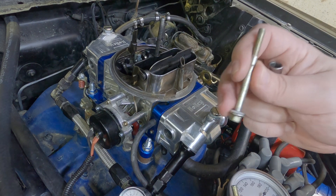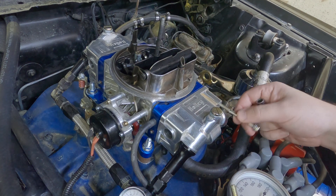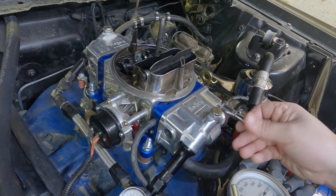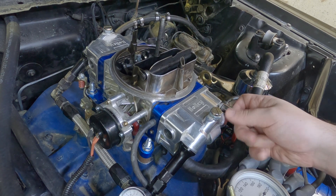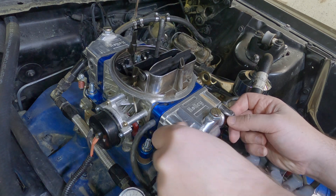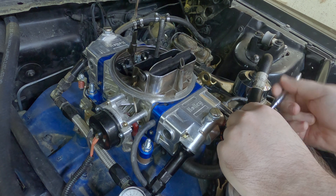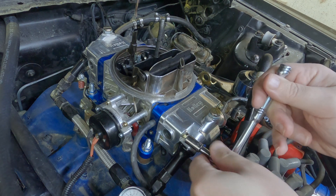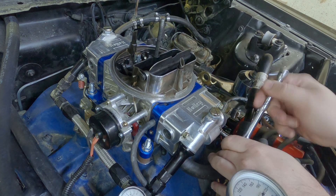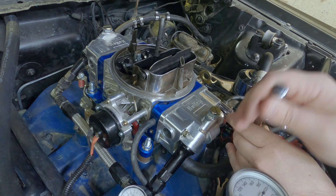Each one of these screws is going to have a washer on it. These ones are still in place, so make sure you don't lose them or you could have a fuel leak. I like to go in a cross pattern just to make sure nothing gets bent.